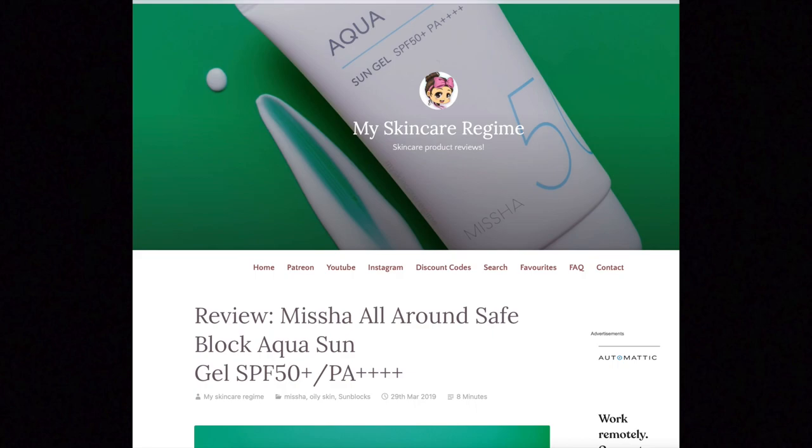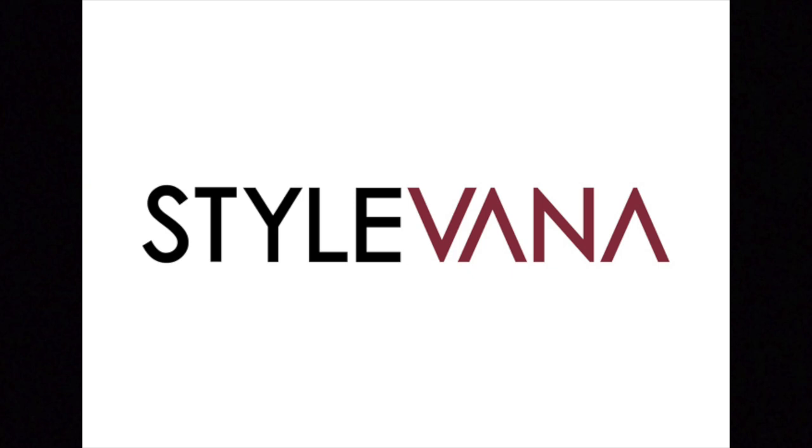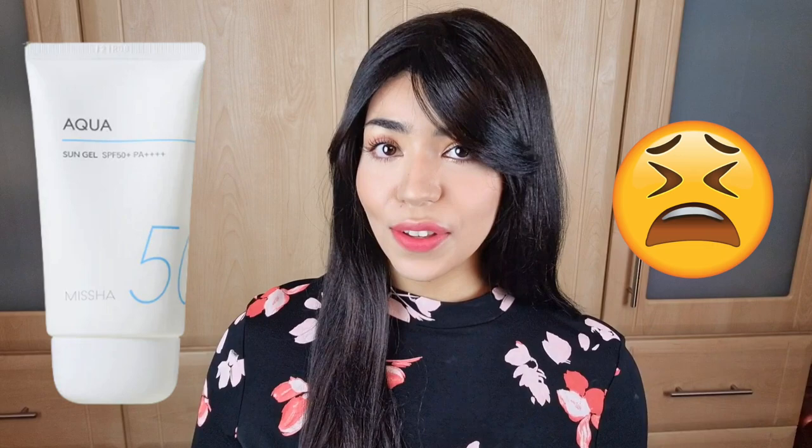As you all know, especially if you follow me on Instagram, I'm a big fan of the Missha Aqua Sun Gel, which is an SPF. My full review is on the blog if you'd like to read it. Basically, I'm a big fan of this sunblock because it's one of the few K-beauty sunblocks with a matte finish, suitable for oily skin. It's still available on Stylevana and possibly other retailers, which I'll list in the description.